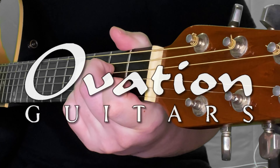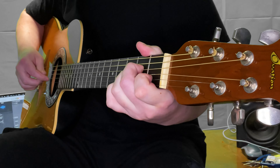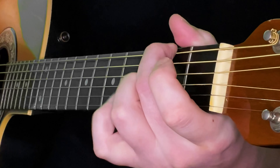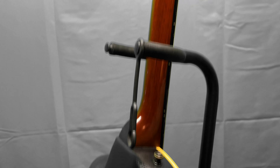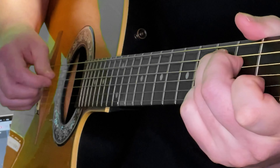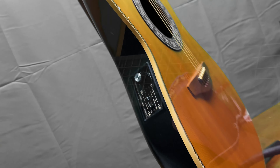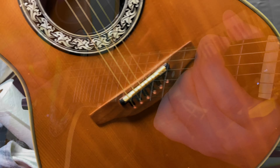The Ovation Balladeer. The Ovation Balladeer is an acoustic-electric guitar, and I like it. It has Ovation's signature roundback design that sets it apart from traditional flat-backed acoustic guitars. It has a rich sound with warm low tones and clear high tones. You might expect the roundback design to negatively impact the sound, but the shape is the key to the full tone.